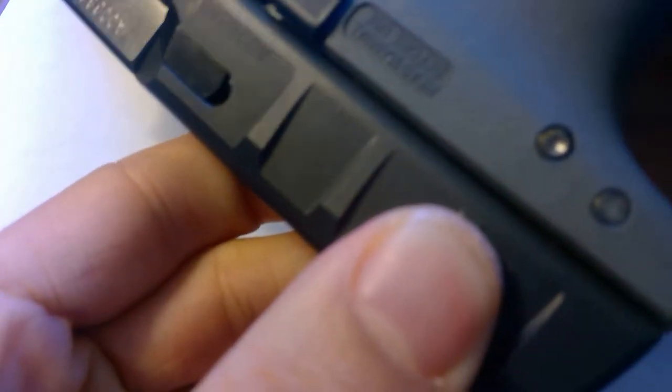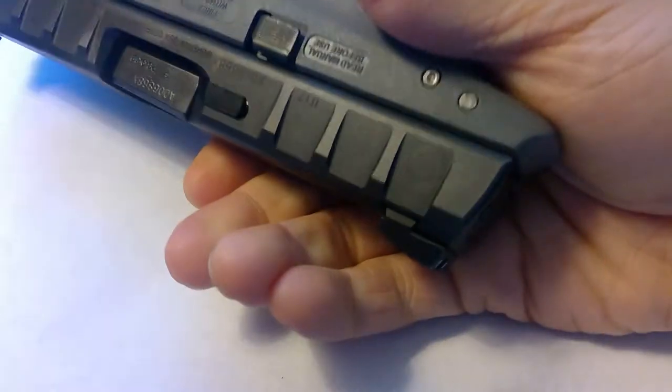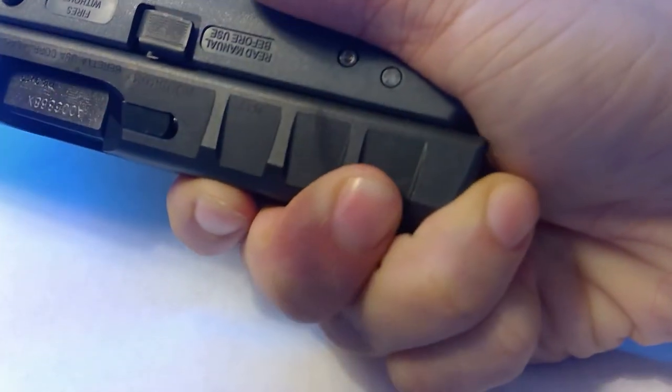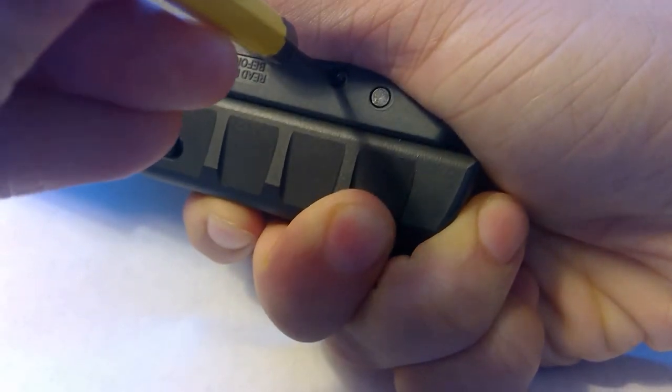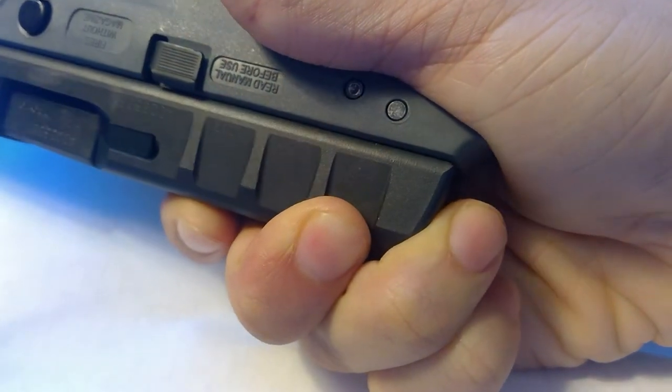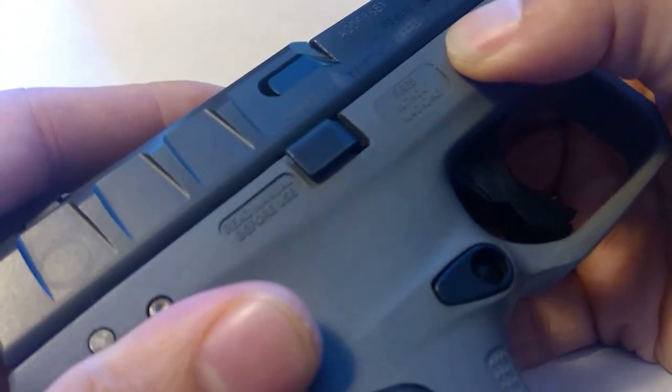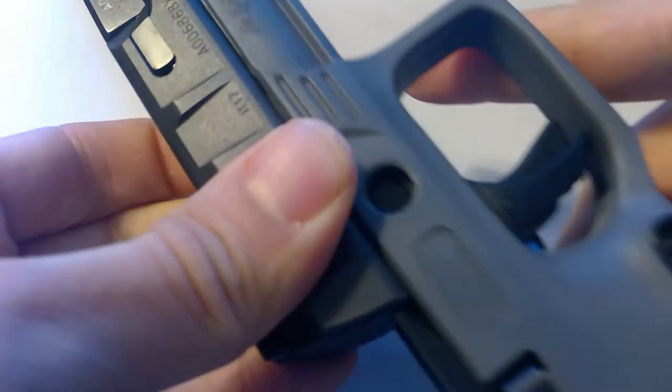For the disassembly procedure, I'm going to use the decocking button to illustrate its function. We have the decocking button here — pull back on the slide slightly, then press into the decocking button, which will release the striker. Following that, we can simply press on the takedown lever, rotate it down, and the slide will come apart.